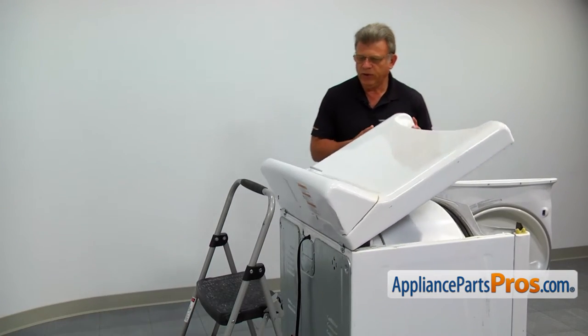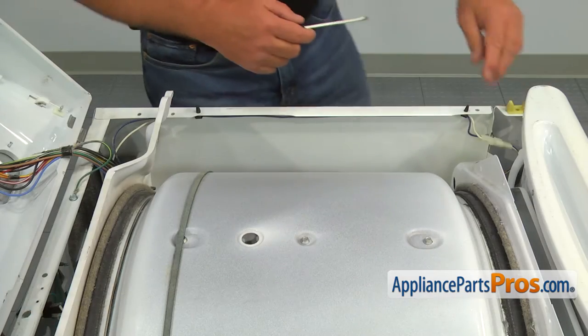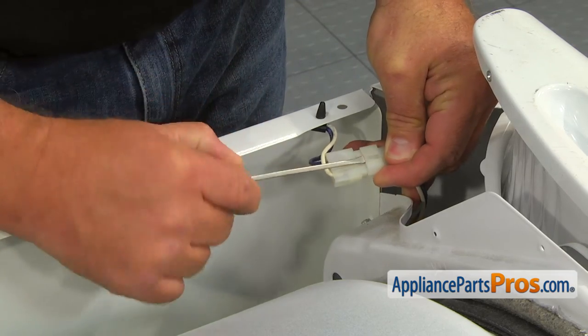Lift the top and put it against the wall or on some kind of support. Using the small flat blade screwdriver, disconnect the wire harness plug.